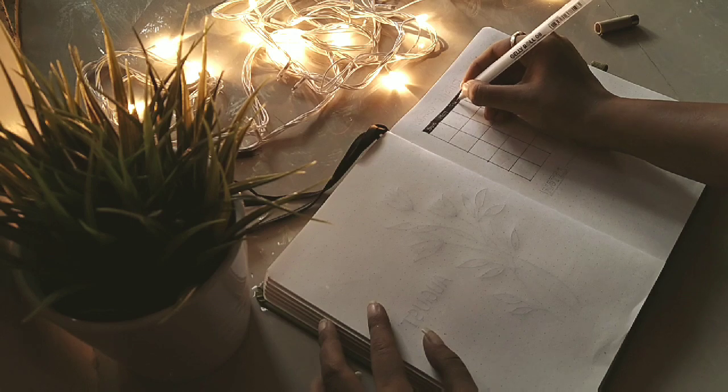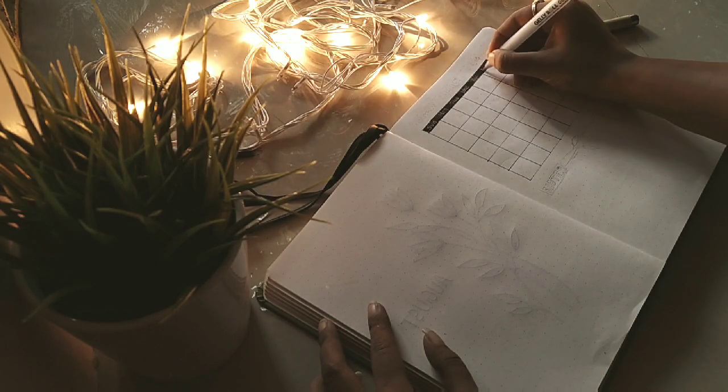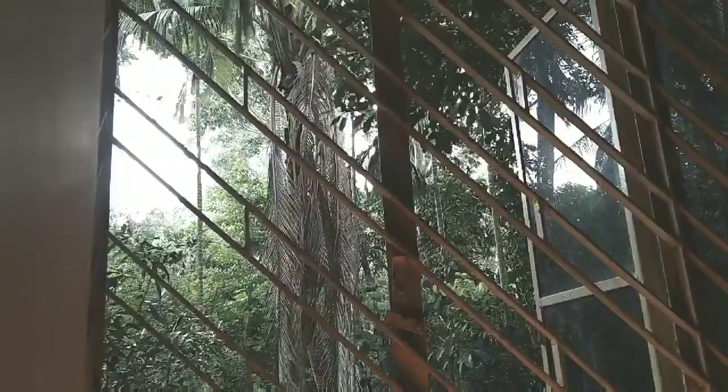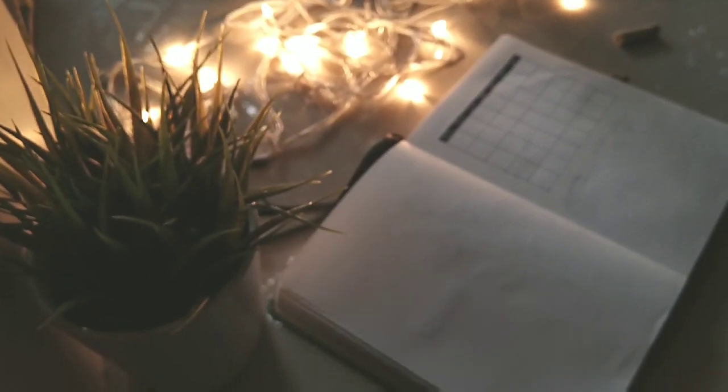The weather is kind of rainy now and it was teasing me — it was going somewhat sunny and then again rainy. I don't know what's going on with it. Here I have given you a little clip of the downpour outside.